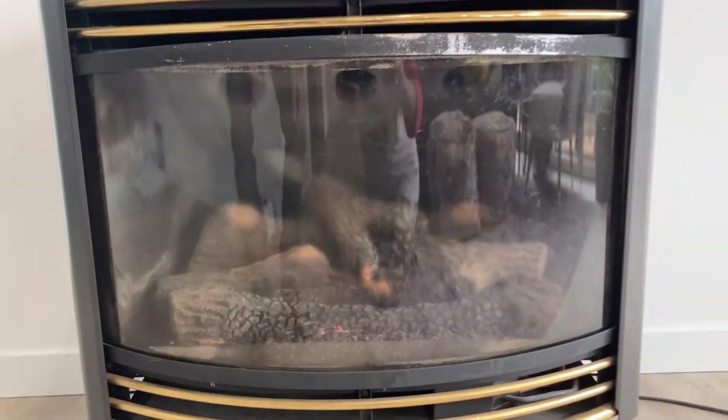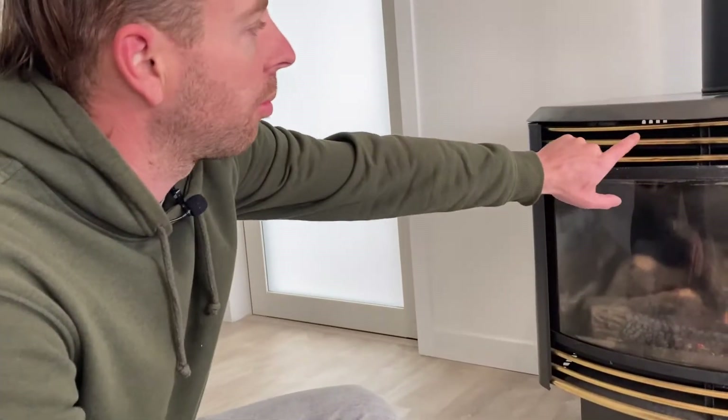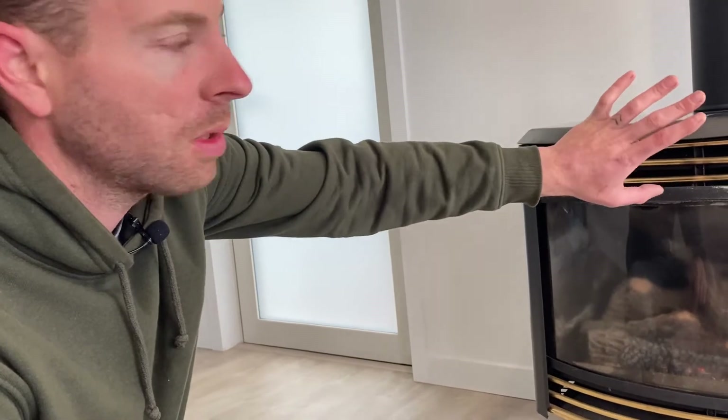Once this thing gets warmed up, there's an internal fan in here and what it does is it sucks the air from the room and then blows it out nice and warm and toasty. It's got three different fan speeds and those are automatically adjusted depending on how cold or how hot it is in the room.